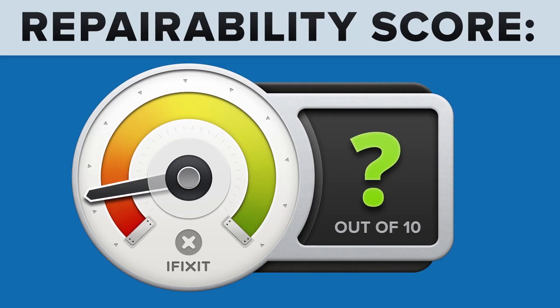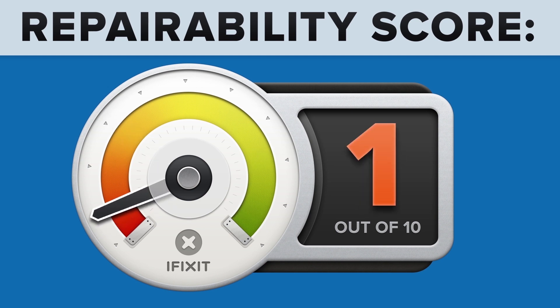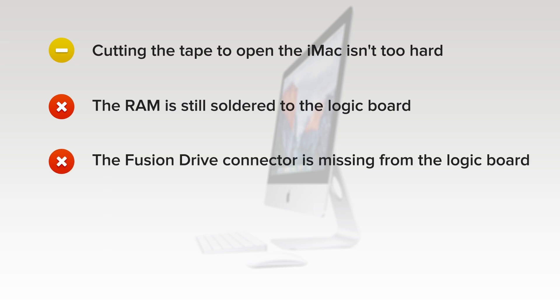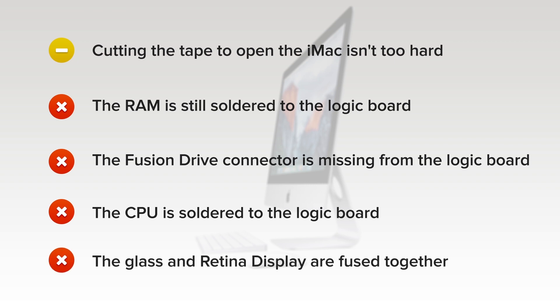The 21.5-inch iMac with Retina 4K display got a 1 out of 10, and here's why. Cutting the tape to open the iMac isn't too hard with the right tools, but it must then be replaced to complete any repair. The RAM is still soldered to the logic board, so you're stuck with what you bought. The Fusion Drive connector is missing from the logic board, killing all hope of storage hacking. The CPU is soldered to the logic board and cannot be replaced or upgraded. And finally, the glass and the Retina display are fused together, increasing the cost of replacement.